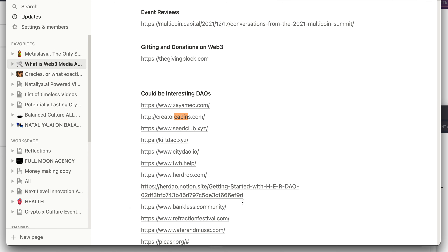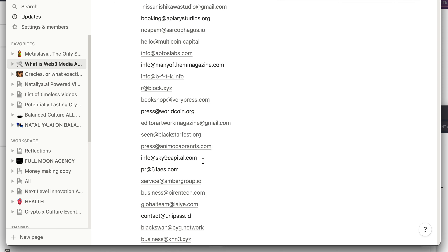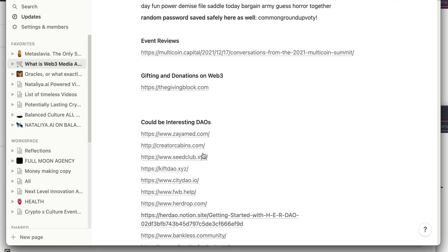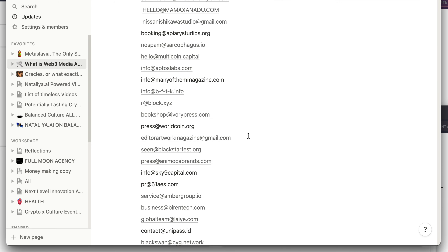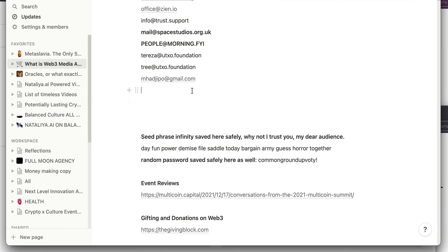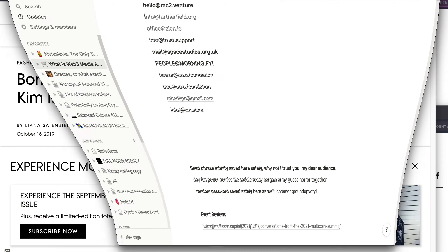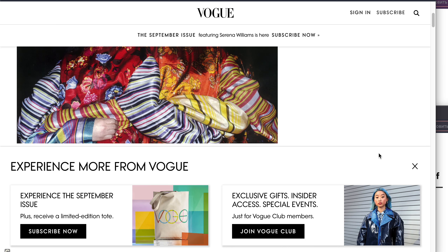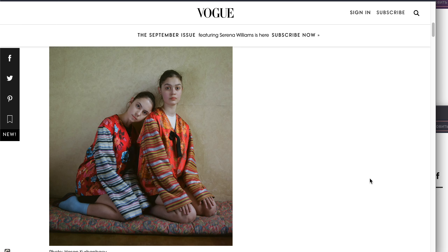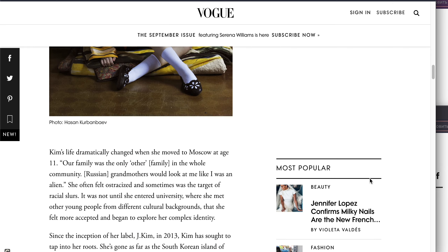Now let's look at the moon in this chart — it sits at seven degrees of Aquarius. Why is that so imperative? Because coming up very soon, transiting Saturn is going to be in Aquarius. It already went into Aquarius but retrograded back into Capricorn. So what does it mean when Saturn nears the moon — called Sadi Sati? Sadi Sati actually means seven and a half years — it's when Saturn is in the sign before the sign the moon's in.